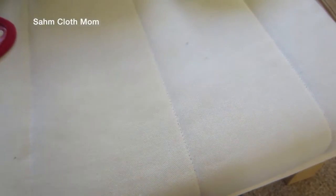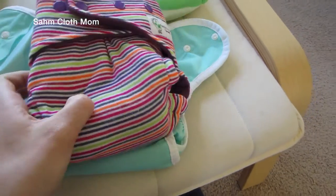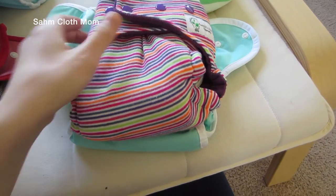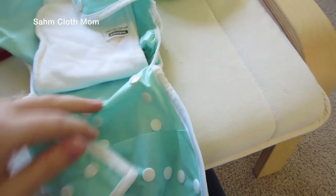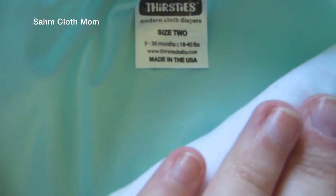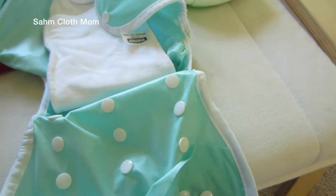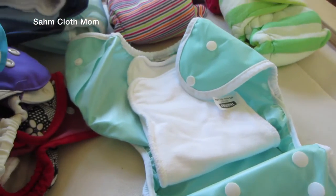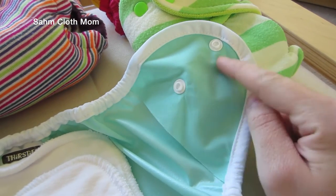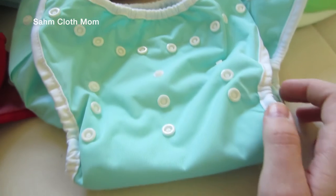Then there's the size two, which is actually what we use at night. I leave it completely unsnapped because our fitteds are humongous. This is actually a daytime one — her nighttime ones are a lot thicker. I leave it unsnapped and it's the only cover that fits over our fitteds, but you could definitely snap it up and make it smaller. Size two says nine to thirty-six months, eighteen to forty pounds. My daughter is about thirty-two pounds, so I'm not sure how much longer they'll fit her.